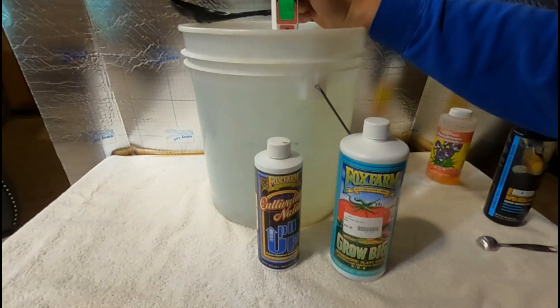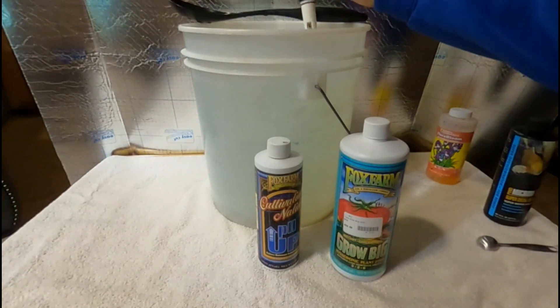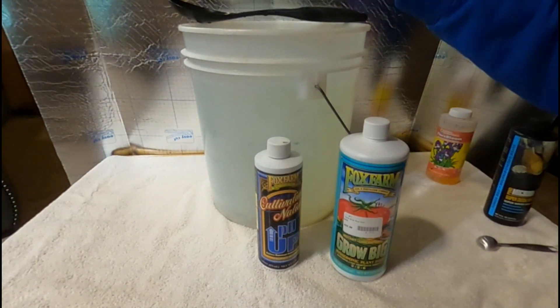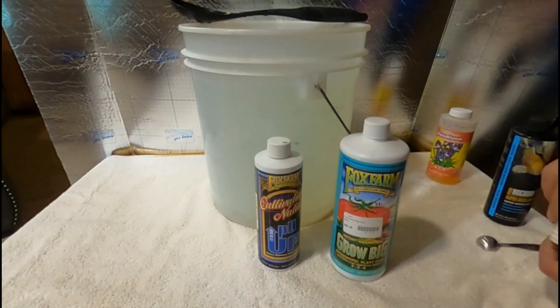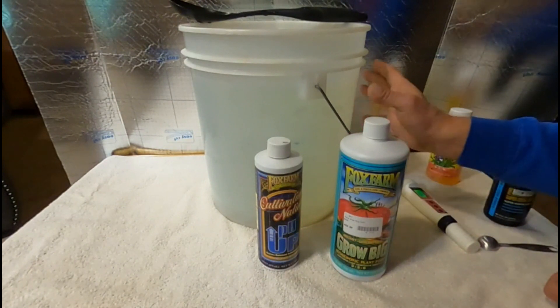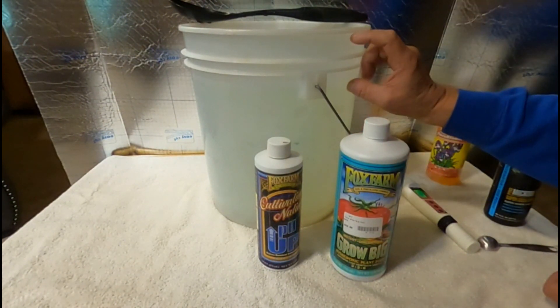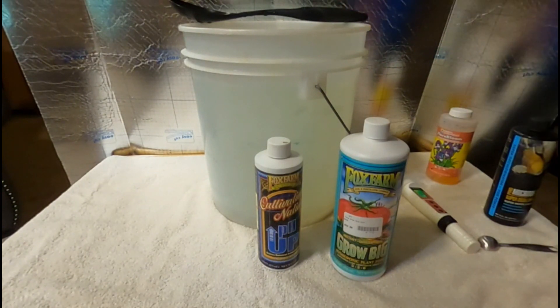And well, that's it guys, that's how we do it. Now if you're growing hydroponics, always remember to check your pH the following day, because as everything settles, chances are it may rise a little bit — just adjust it the next day and you're going to be fine. If you're growing in soil you don't have to worry about that.